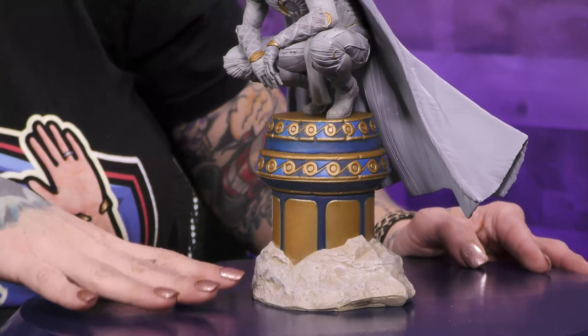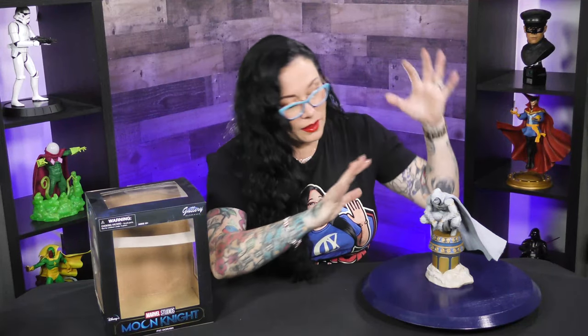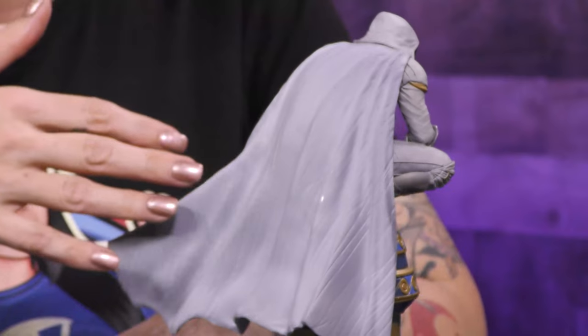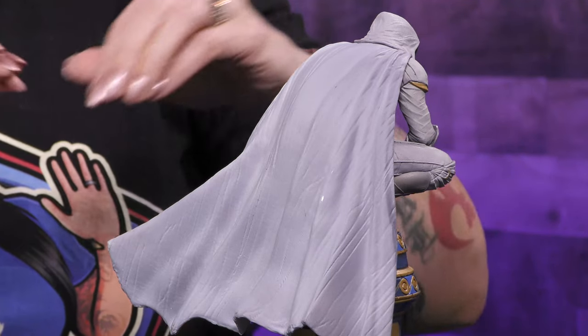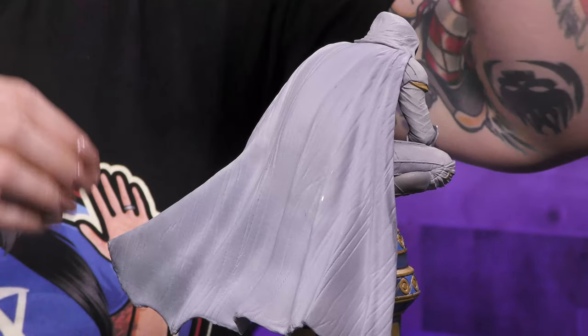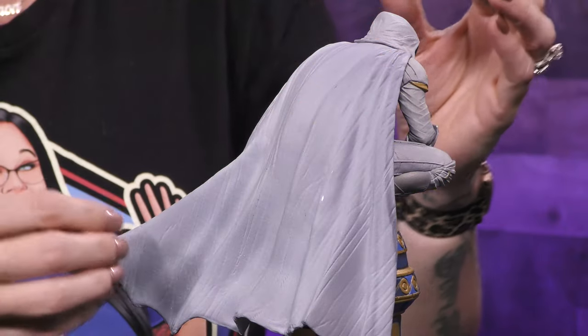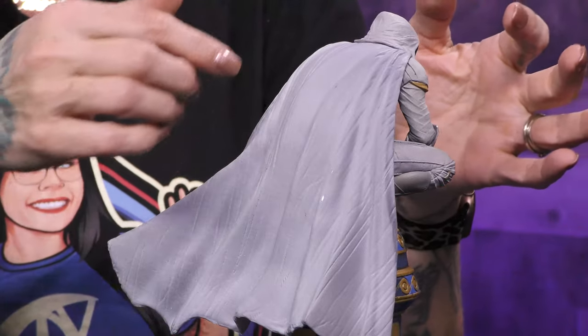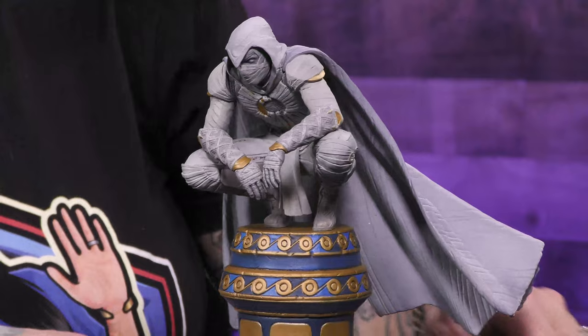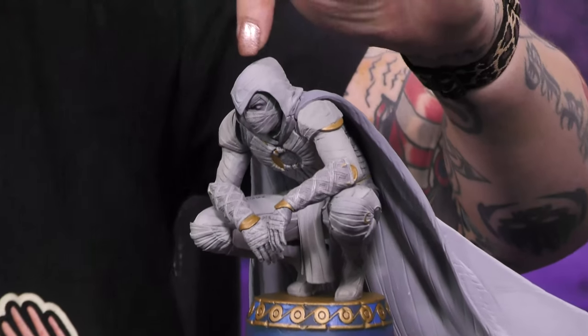He's clearly on top of an Egyptian base — holy moly. Let's start at the back. His cape has all this texture to it. If you know anything about Moon Knight, it's an Egyptian lore kind of thing, so you've got that mummy feel to it. Instead of just one swooping piece, it almost looks like strips of bandages on his armor. You have the headpiece here.